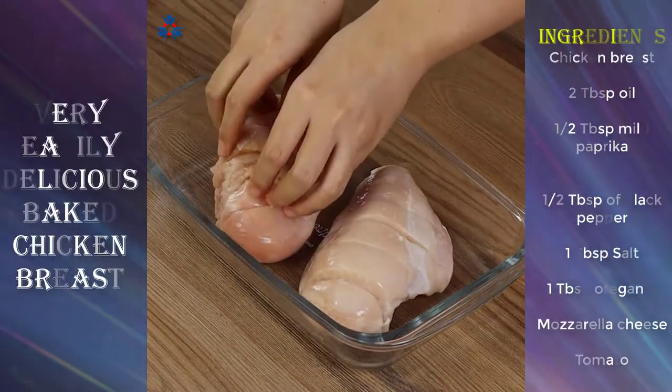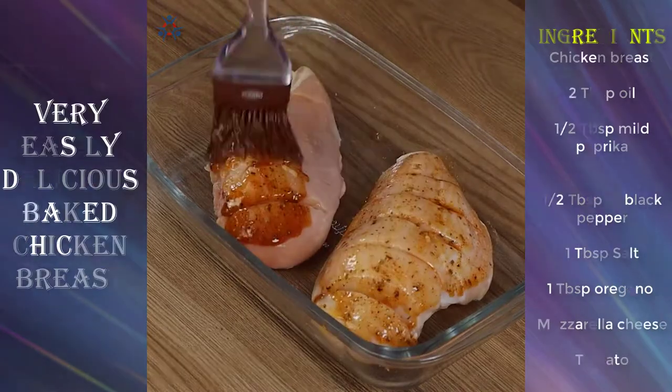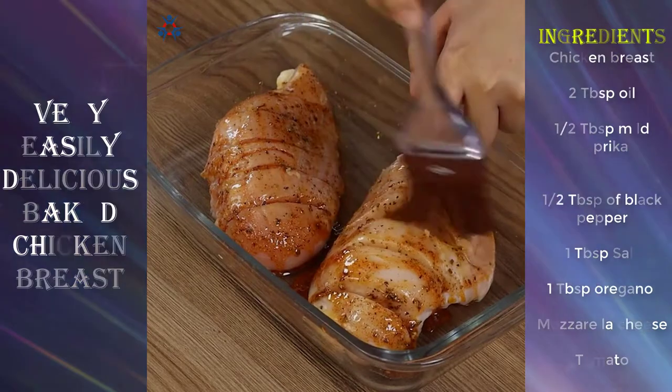Put the chicken in a baking pan. Now brush our mixed spices onto the chicken. Don't forget to pass the brush into the cuts — it will improve the flavor dramatically.